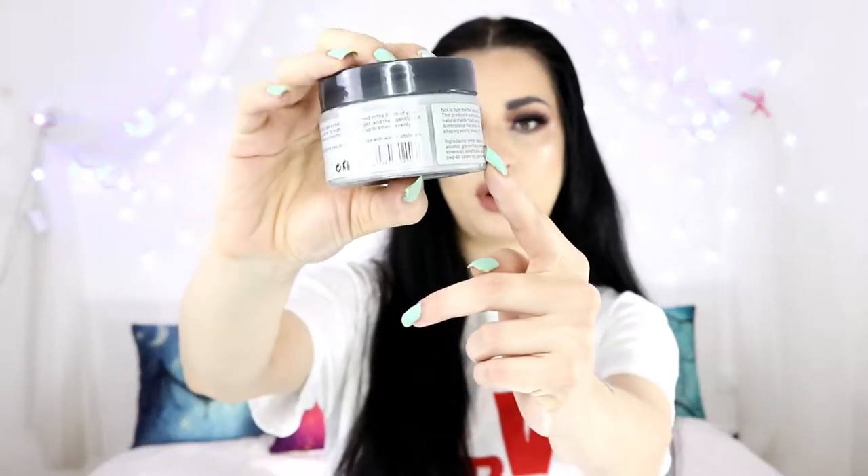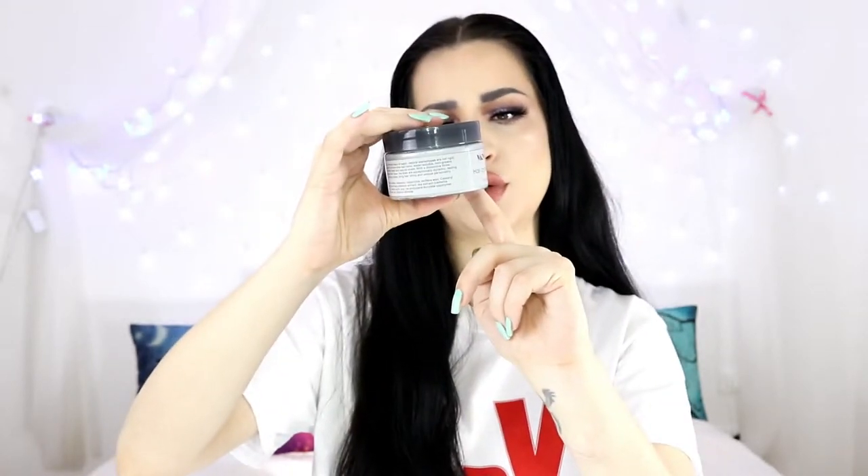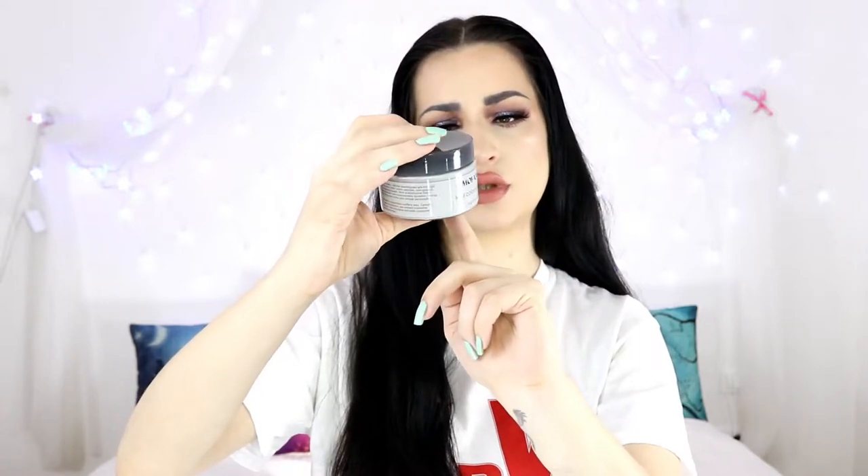So this is how the packaging looks like. It says 'hair coloring material' and refers to the formula as a mud. It has a list of ingredients, a tiny bit of introduction, and how to use — nothing new.